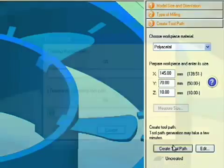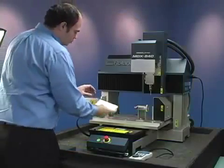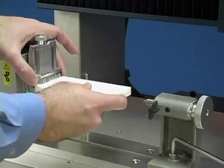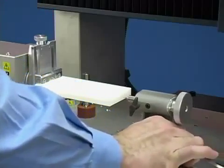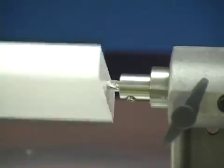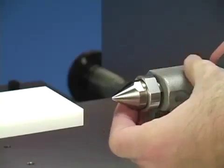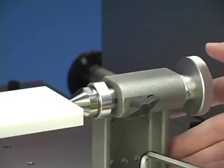At this point, you can either edit the parameters or create the toolpath. While SRP Player is generating the toolpath, let's load material. This is easily accomplished with a rotary access unit. Load your material into the clamp, create a small pilot hole, and insert the live center to support the material during cutting. Your material is now ready to mill.